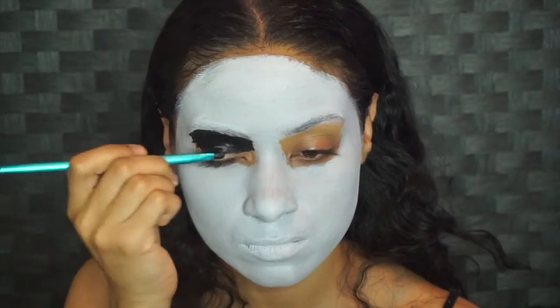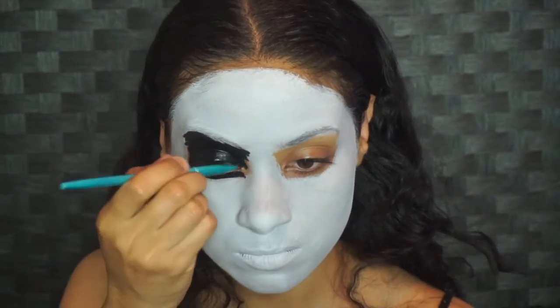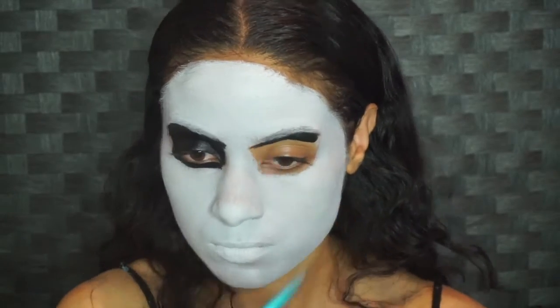Now I want to fill right under that eyebrow in black face paint. You want the top inner corner to extend in a bit to make the look a little angrier.